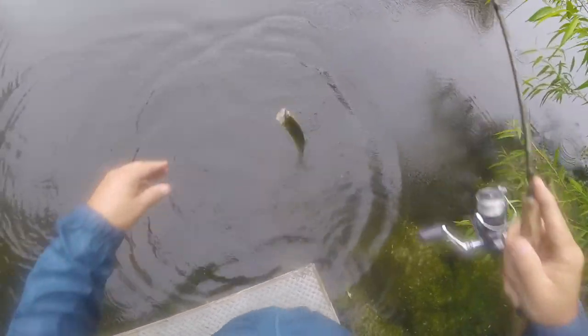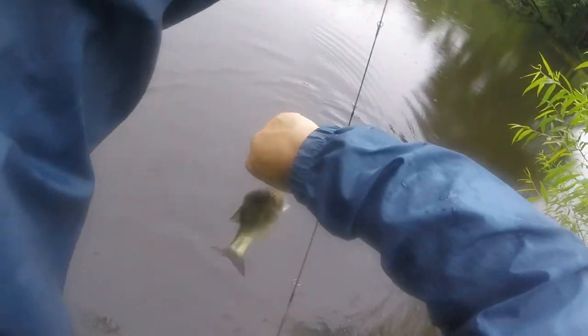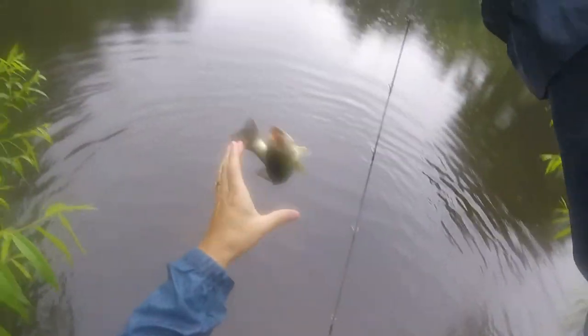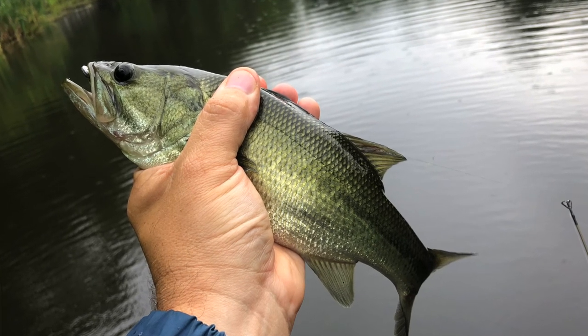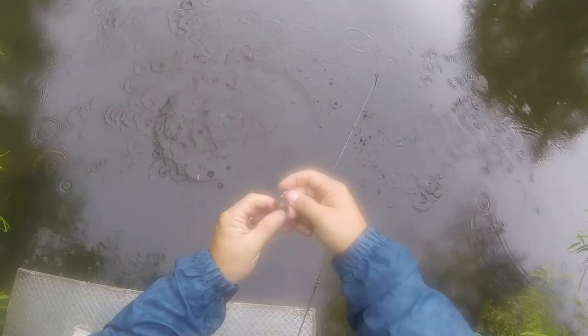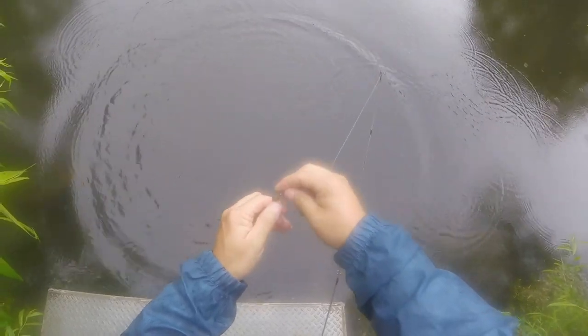Look at that crazy bass. Nice. Christmas tree grub.